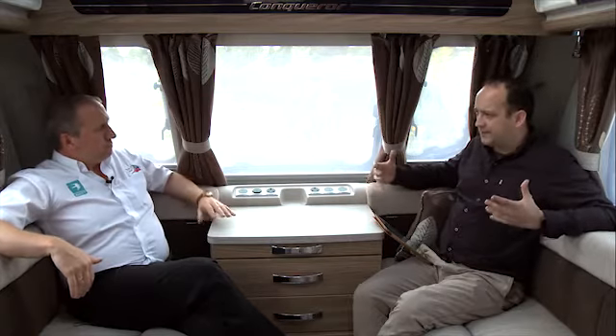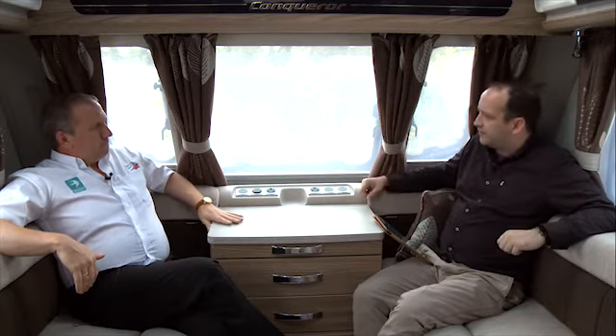One of the first things I noticed when I stepped in wasn't only the spacious size of the Conqueror, but also the abundance of light. How have you managed to achieve this? If you're going on holiday, you want to feel happy, you want to feel settled, and light is very important. As we are today, it's not a particularly sunny day, but we're sat here with an abundance of light through the front windows.